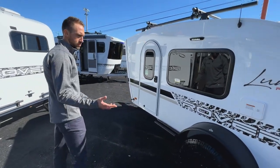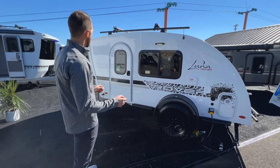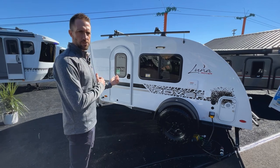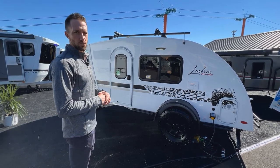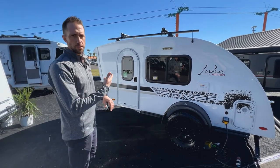Coming down this side of the Rover package, you'll see the same side steps to get up top. You'll also notice a door on this side — there's a door on both sides of the unit, so you can get out on either side, which is great when you're sleeping inside the camper.